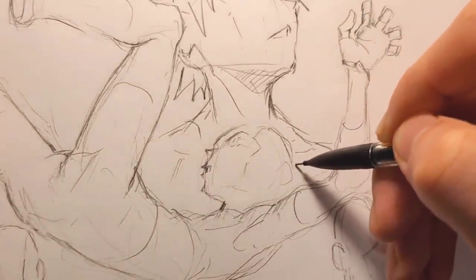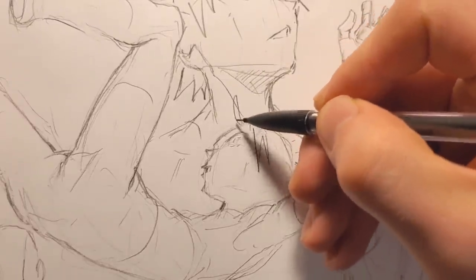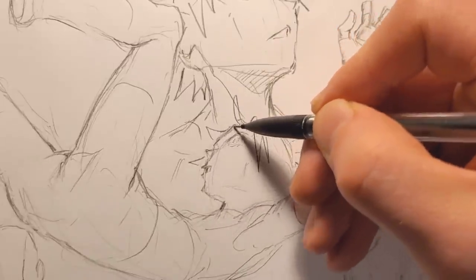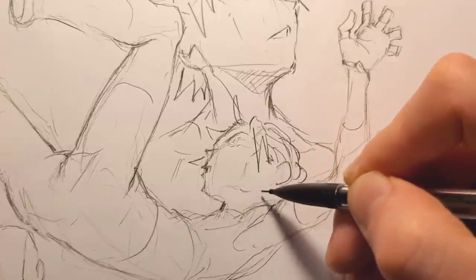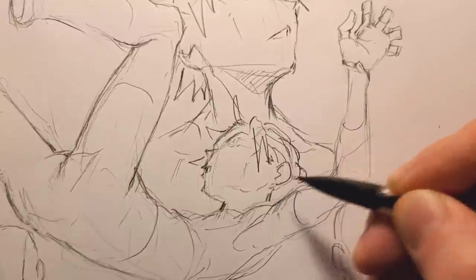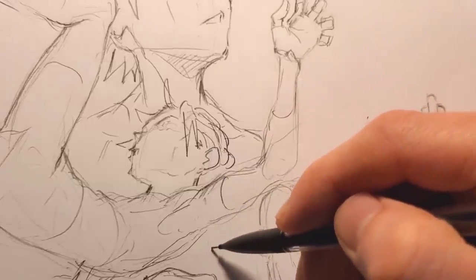I'm going to clean up some of these. Maybe he'll have a ponytail and some hair coming out over here. There's his ear. I might clean some of this up for the thumbnail. My legs are going numb again.